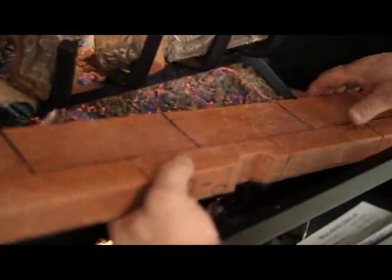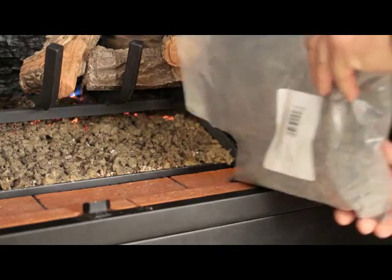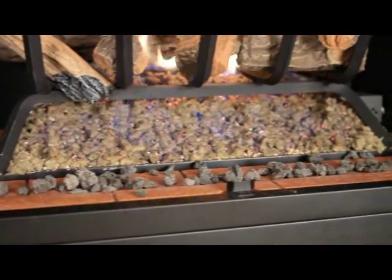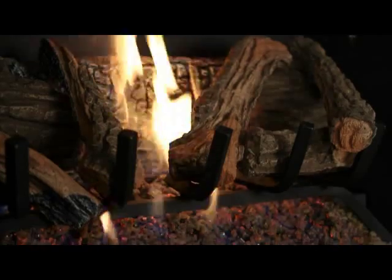Replace the metal access covers. Replace the refractory access brick. Place sparingly lava rock across the brick bottom. Replace glass doors if previously installed. Your proper setup is now complete.